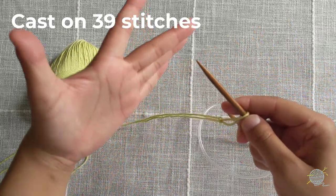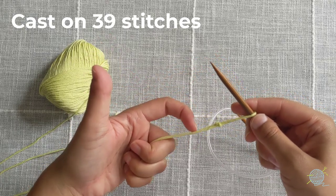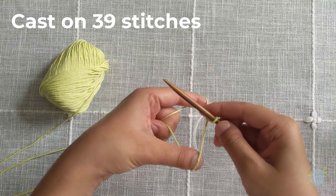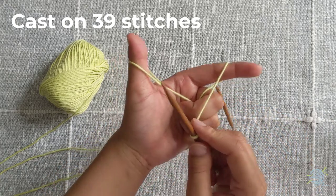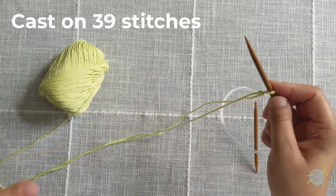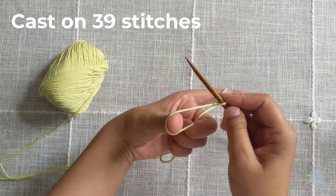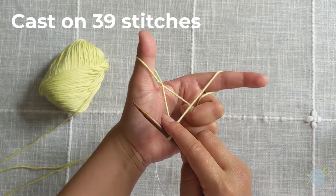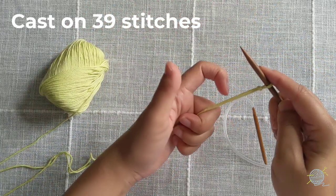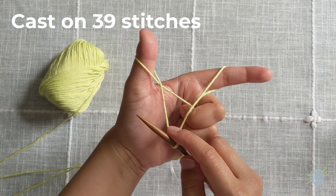With your needle in your right hand, take your left hand, wrap it around the yarn coming off the needle, take your forefinger and thumb, and separate that yarn, then pull your needle to the front of your hand to create a V shape. Wrap your hand around, use finger and thumb to separate, pull needle to the front to create the V.